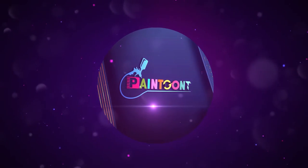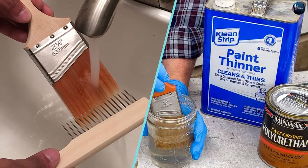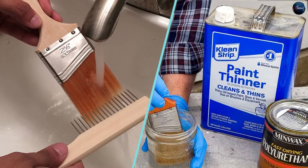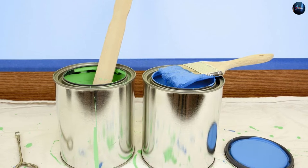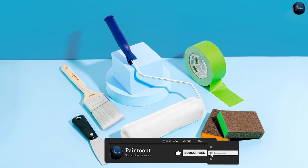Brush cleaners and paint thinners are two different products used to maintain and clean painting equipment. Brush cleaners are specifically designed to remove paint and other residues from brushes, while paint thinners are used to thin paint for a smoother and more consistent application. Both are essential for achieving professional results and maintaining the longevity of your painting equipment.